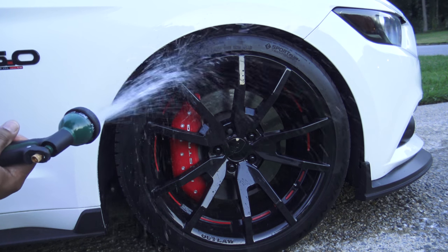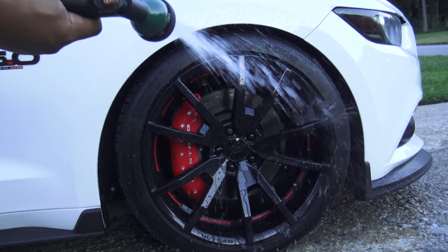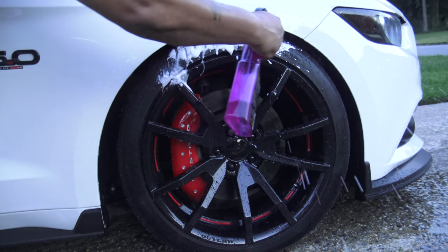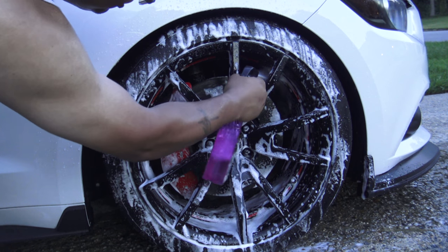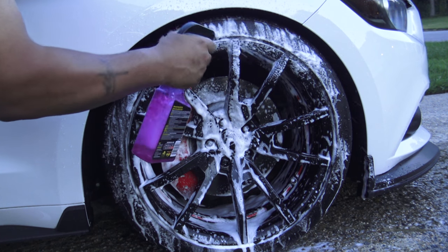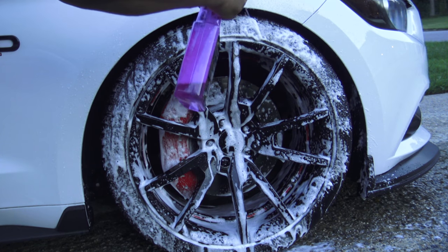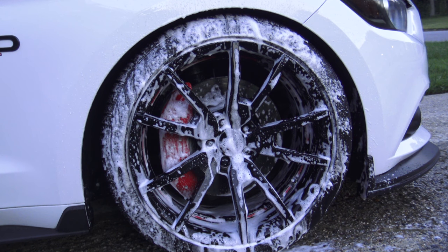We're just going to rinse the wheel and tire and then come behind it with the spray. Typically the front wheel is going to have more brake dust on it, so I'm concentrating the spray a little bit more inside of the wheel to try to get the majority of that brake dust off. You do have to spray this on pretty liberally — maybe not as much as I'm doing, I like to go a little overboard with it. All right, now we're going to let it sit for no more than 30 seconds.